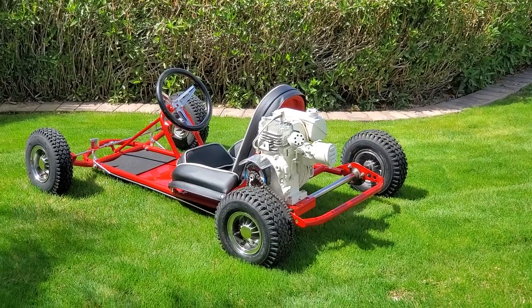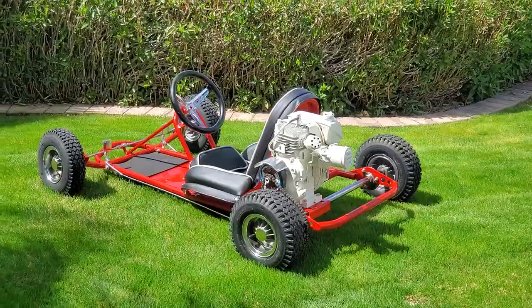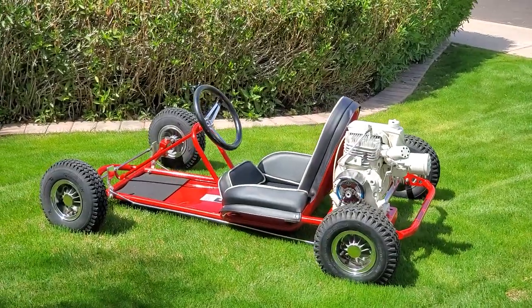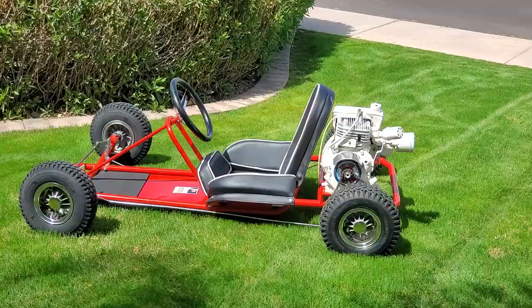Hey, here's one to look at. 1968 Rupp D300. Just out of a complete restoration, unridden since finished, ready to run.